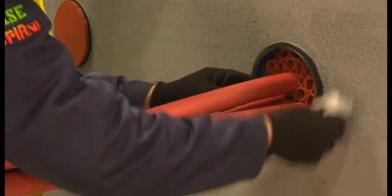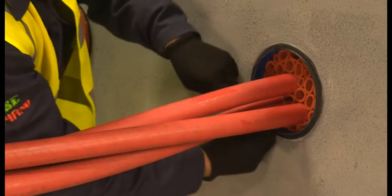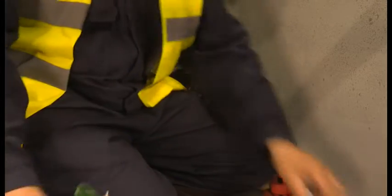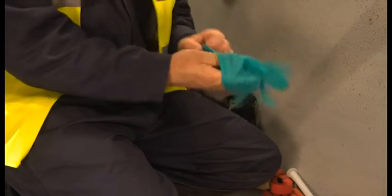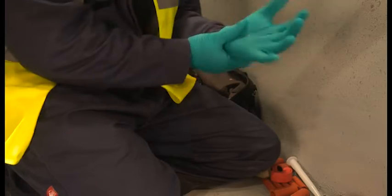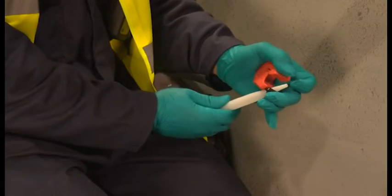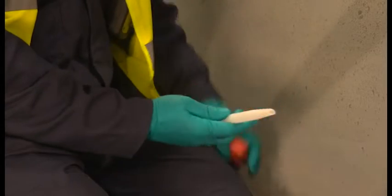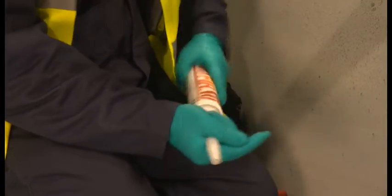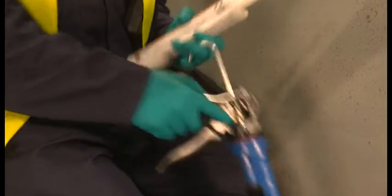Before applying the Noferno sealant, the duct and cables are given a final clean, again using the approved degreasing wipes. The installer has used hard-wearing gloves with a nitrile layer for the installation. Switching to thinner, disposable nitrile gloves will improve the finishing of the sealant layer. Snip the nozzle at an angle — this will help installation. Attach it to the Noferno silicon sealant cartridge. We are using the longer nozzle supplied with the kit and if needed we could use the angled applicator.